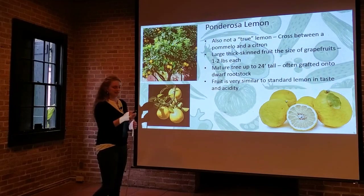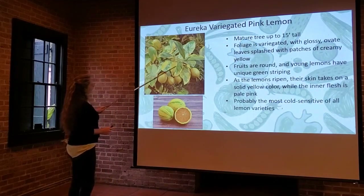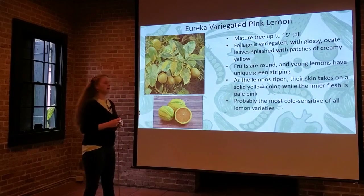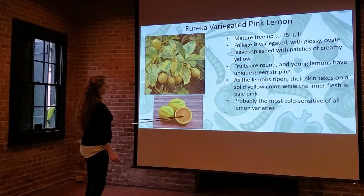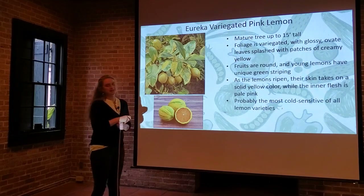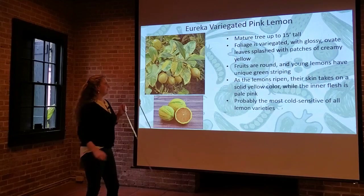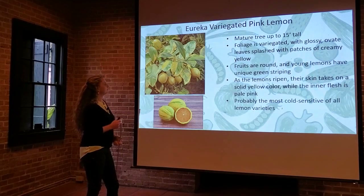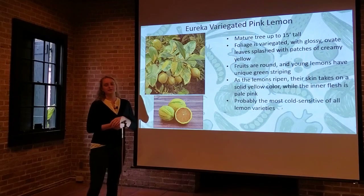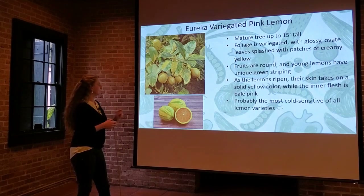The Eureka variegated pink lemon is really attractive, especially as a patio plant. It has beautiful striped variegated leaves, and even the rind of the fruit itself is variegated with orange, yellow, and green stripes. But when you cut into it, there's another surprise — the inside flesh is actually a light pink color. They sometimes call this a pink lemonade tree because there's a slight pink tinge to the juice. Mature trees can get up to 15 feet tall. Young lemons show more striping than the fully mature, more yellow ones, but they still have that pale pink inside.